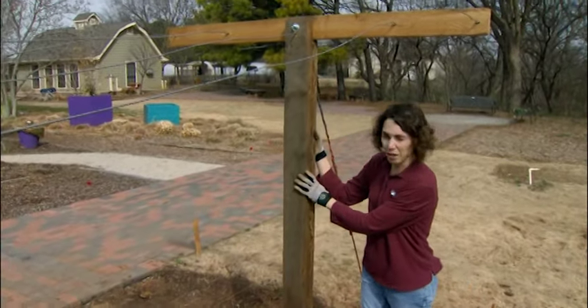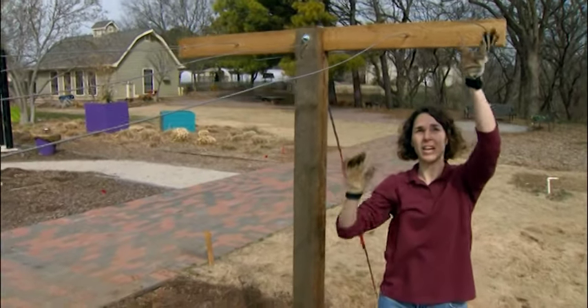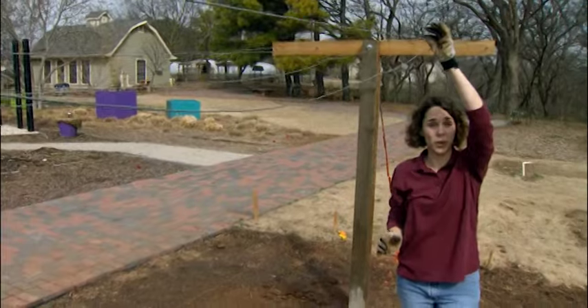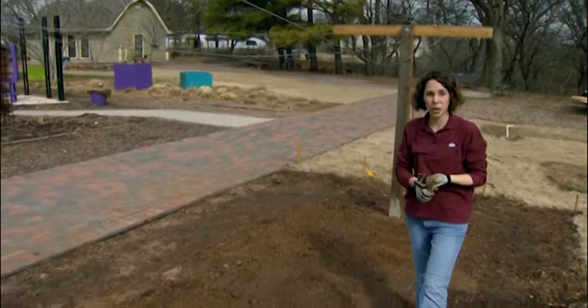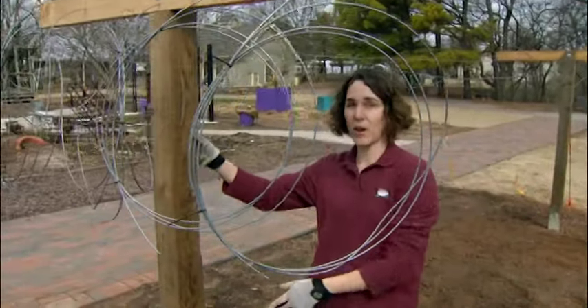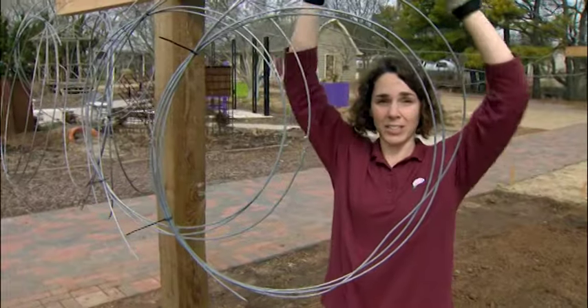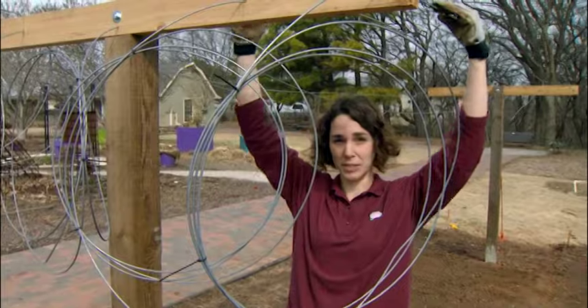The trellis system consists of posts that support a cross arm, and the fruiting canes are tied to wires that run between the cross arms. We've already set our posts in the ground — we're using four-by-four cedar posts set two and a half feet into the ground and six feet above. The canes are going to grow downward towards the ground, so we need a pretty high trellis. Support posts should be spaced a maximum of 16 to 20 feet apart. We have a 30-foot row, so we've spaced ours 15 feet apart.